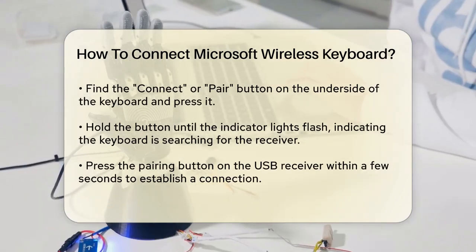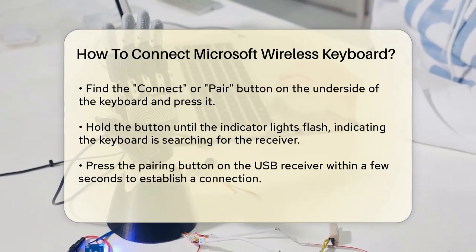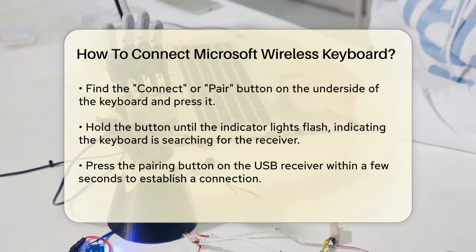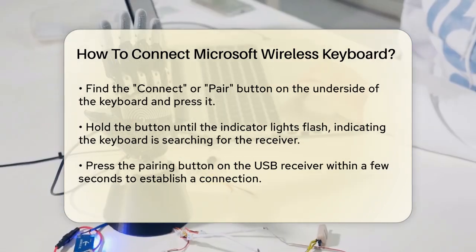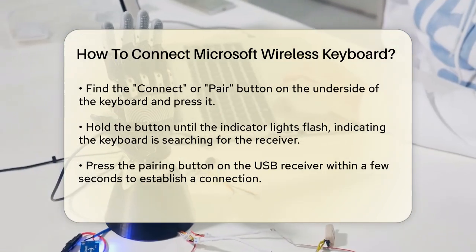Now it's time to pair your keyboard with the receiver. Look for a small button or switch on the underside of the keyboard labeled Connect or Pair. Press and hold this button for a few seconds until the indicator lights on the keyboard start flashing — this means the keyboard is searching for the receiver. Within a few seconds, press the corresponding pairing button on the USB receiver. Once connected, the indicator lights on both the keyboard and the receiver will stabilize.